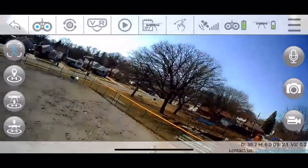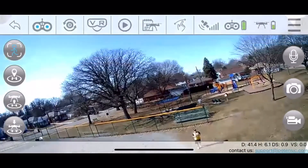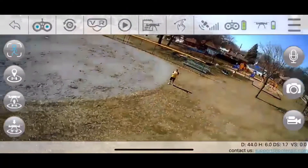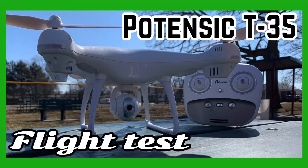It's not really the greatest Follow Me feature, but you can't really ask for too much — this is a very cheap drone. It technically does follow me but it does a lot of spinning, as you can see in the screen recording. That's the Potensic T-35 flight test for you.